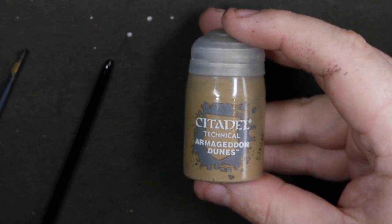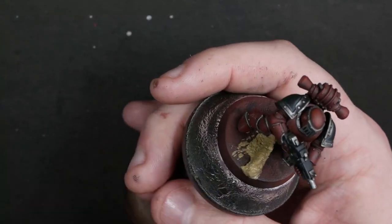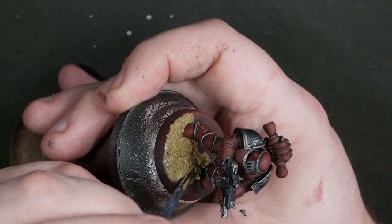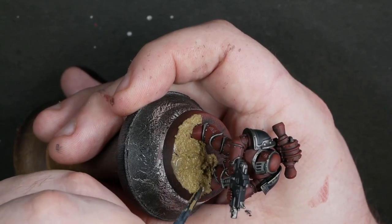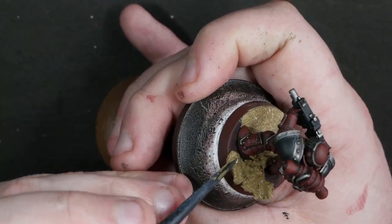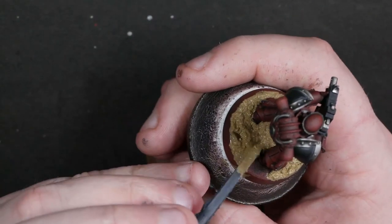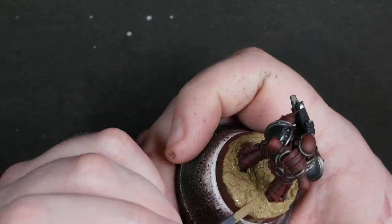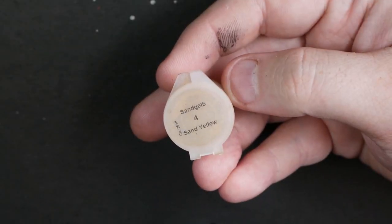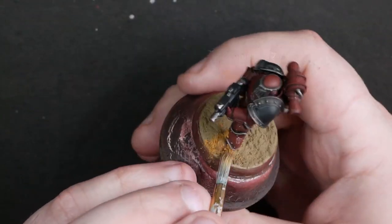Now we're going to base our boys with some Citadel Armageddon Dunes. This isn't actually the last thing we're going to do on the miniatures themselves — they're not quite finished yet, but the basing has to go in for the next stage to take place. It's a finishing touch that takes a tabletop painted miniature and really makes it look like it's had a lot more effort put into it than it really has. So I think it's super important. We're just slapping on some Citadel Technical — I will put grass tufts on some of these, but not these ones.